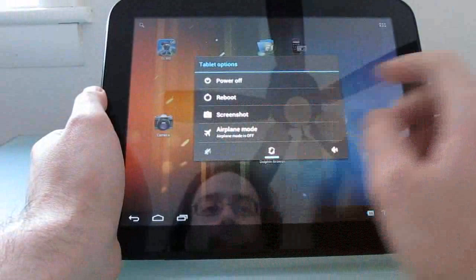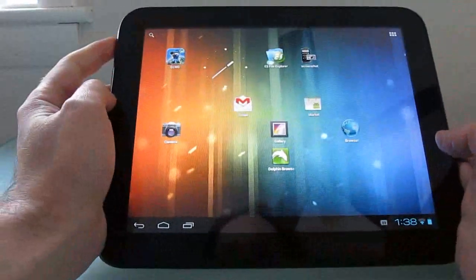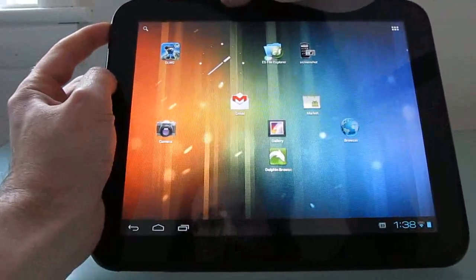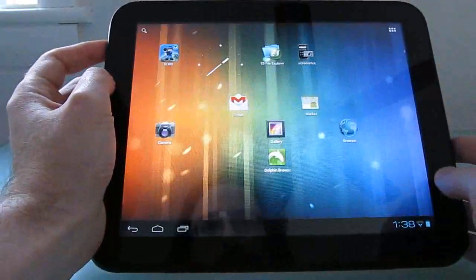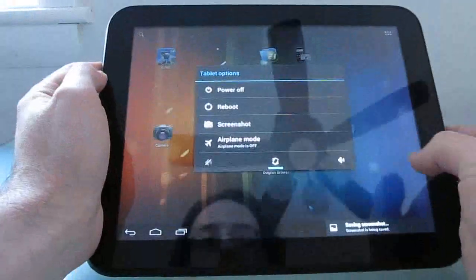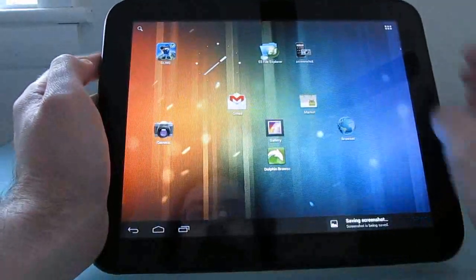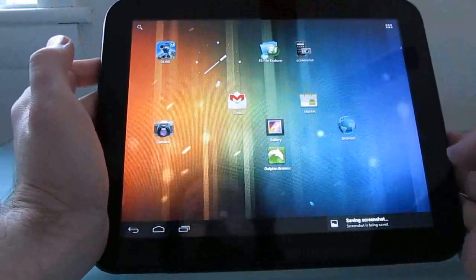The screenshot capability is kind of interesting because it's actually built into Android that you can take a screenshot by pressing and holding the power and volume buttons. But you can also now do that by tapping the screenshot button, so it's a little bit easier sometimes than hitting two buttons at once.